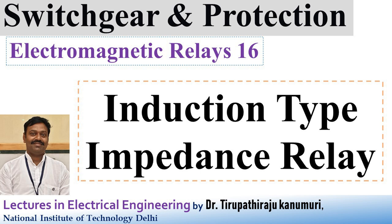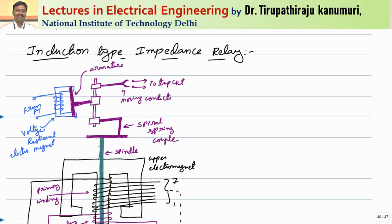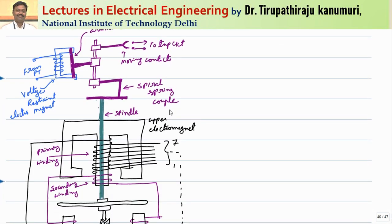Today we are going to discuss about induction type impedance relay. Let us first see the construction, after that we will proceed for the operation of this relay.